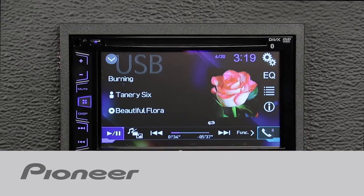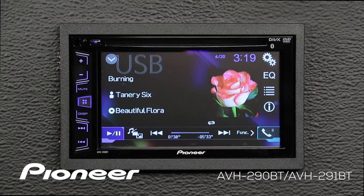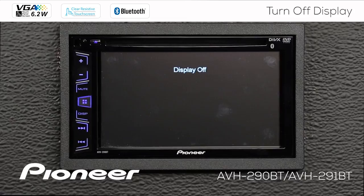If you want to quickly switch off the display on your Pioneer AVH290BT, it's really easy to do. All you have to do is touch the display button right here. That will switch off the display, but your source that you were listening to — whatever music source you were listening to — is still active. That music is still playing.